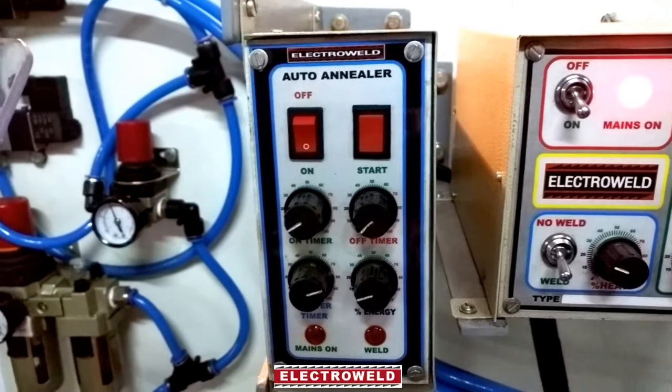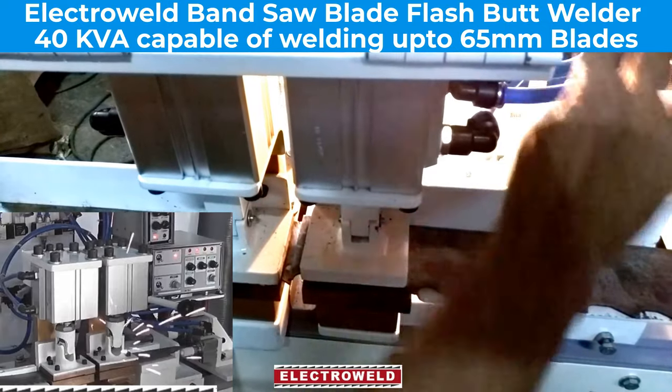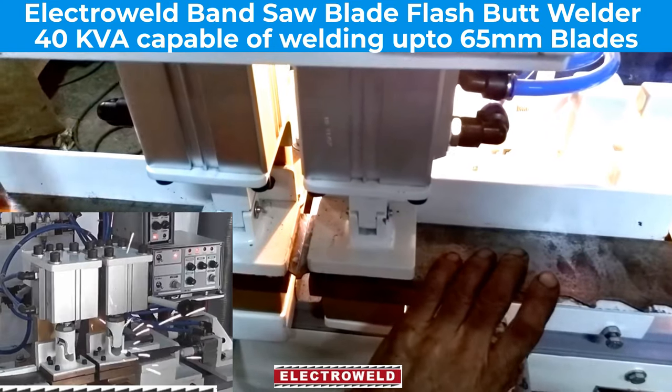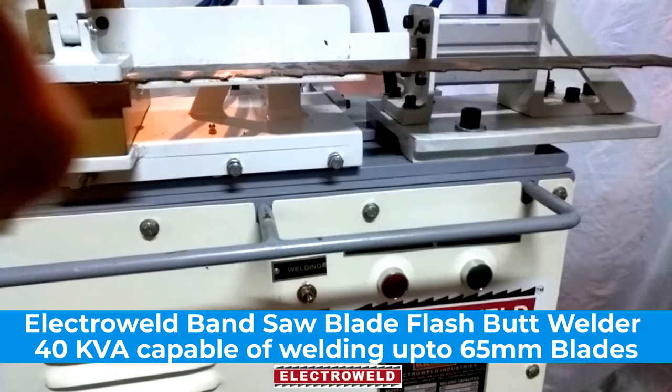Now you can clamp the blade by touching the back stopper and depressing the right-side lever for clamping. Then depress the left-side lever and the blade will be clamped securely.